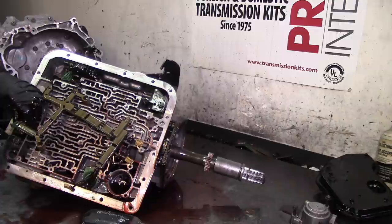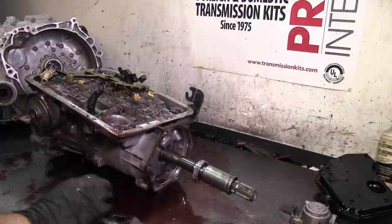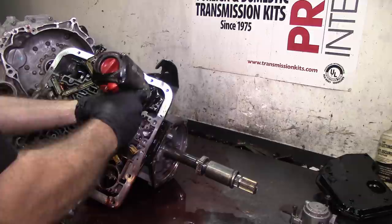Loss of fluid causes damage, as you can see here. And of course you're overloaded pulling 10,000 to 15,000 pounds of lumber or whatever you're towing, and then you're running low on fluid - that's a recipe for disaster.